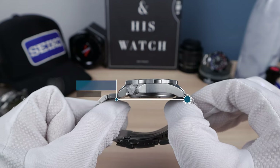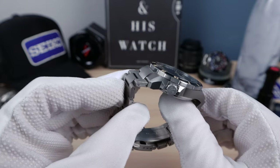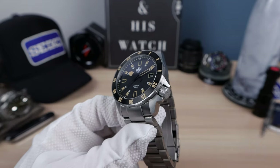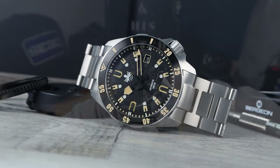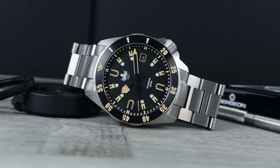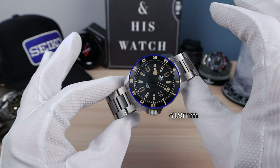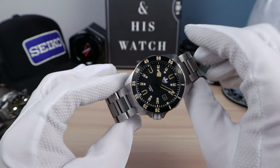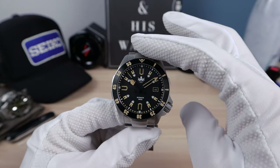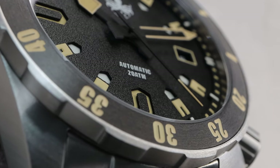No drilled lugs, unfortunately, and a lug-to-lug of 48.2. But we do have male end links here, so it does extend lug to lug just a bit. The crown is buttery smooth — it screws down perfectly. No grit, no grind, just butter. 7.1 millimeters, so easy to grip and operate. And it has that cog wheel shape just like the bezel. The bezel measures 41.9 — basically 42, exact same as the case. A little bit tricky to measure because of the cog shape; I got the top of the cog wheel and the bottom. If you measure at the indent you'll get smaller numbers, but it's a true 42.